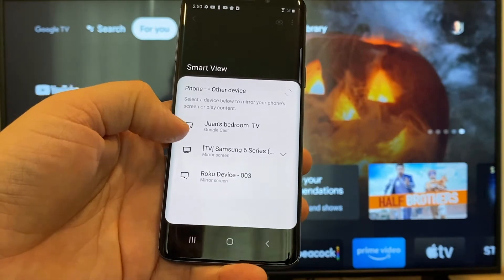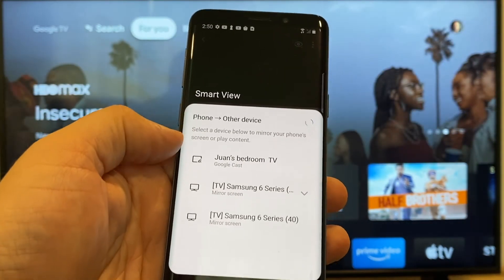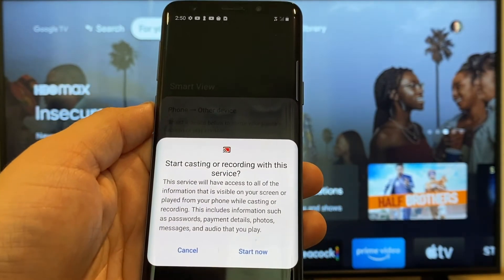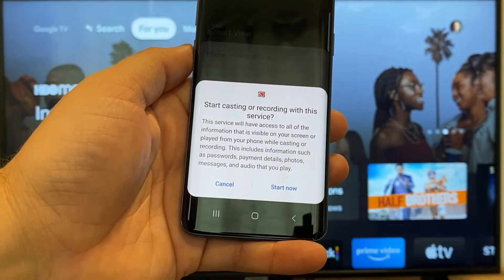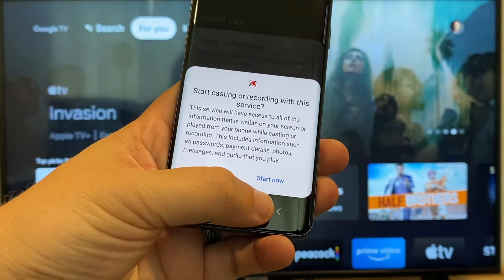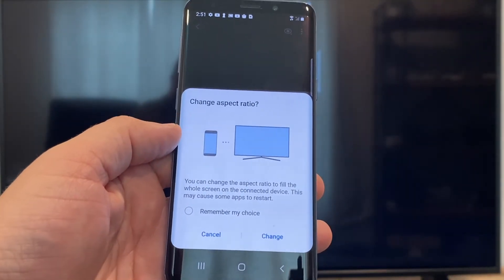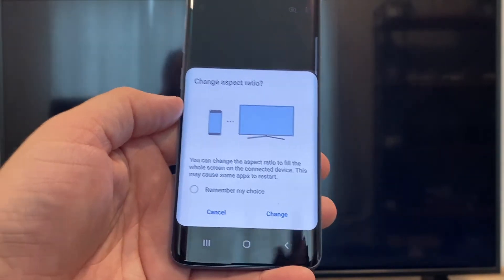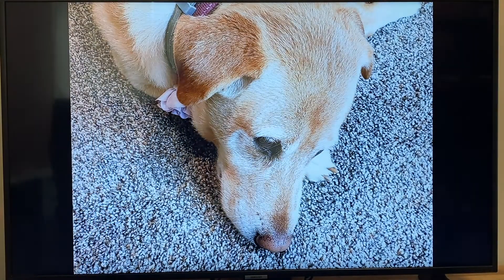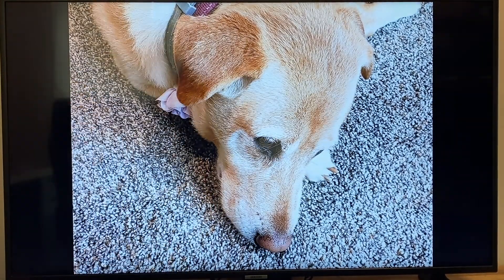Here on the top one, you'll see where it says Juan's Bedroom TV, and it says Google Cast — that's where my Google Chromecast is. Just tap on it and it'll say 'start casting or recording with this device or service.' Click on Start Now. It'll ask to change the aspect ratio because right now it's in vertical mode, so I'll hit change, and right there it's casting this picture right onto the TV and it looks pretty good.